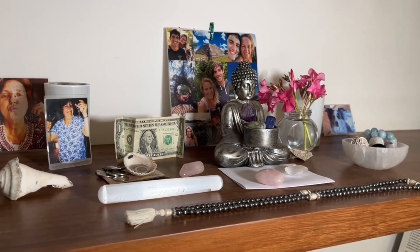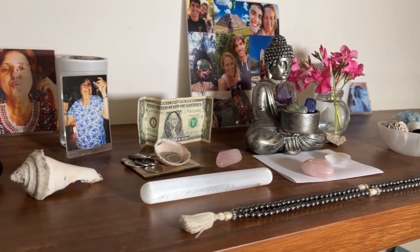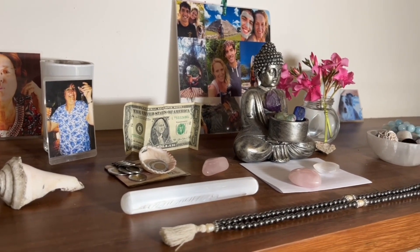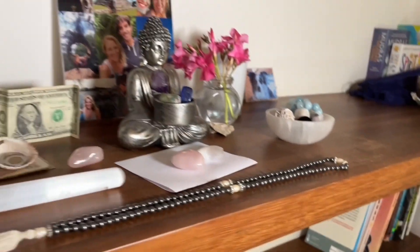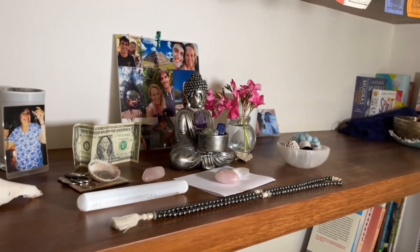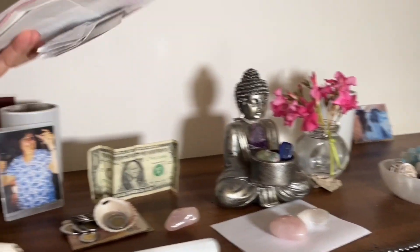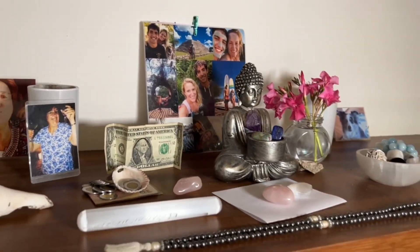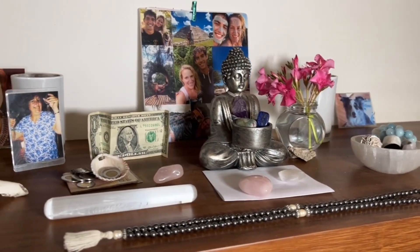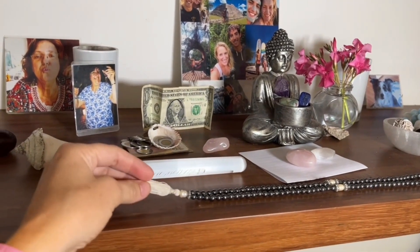Another fun thing we do is write out what we're calling in — our wishes, our blessings, our gratitude. When we journal these things into lists, we'll sometimes fold them up on a piece of paper and place them on the altar as a way to bless what we've written down. We clip those and hold them on the altar all year round, which is really fun, so the altar is always changing. These are my mala beads — a reminder to meditate.